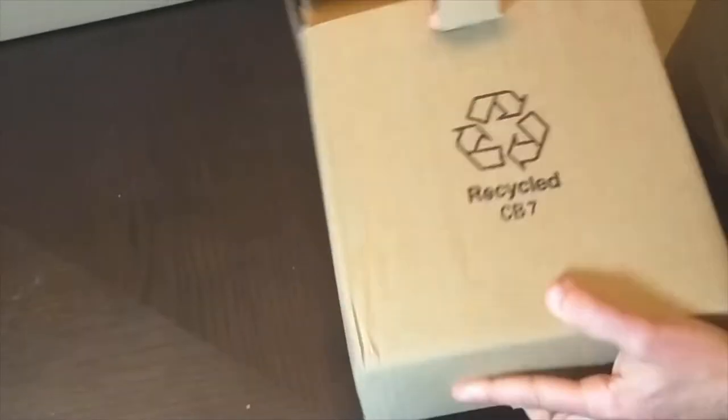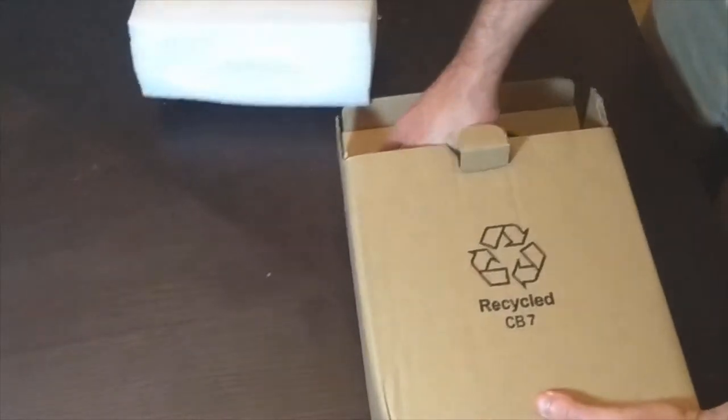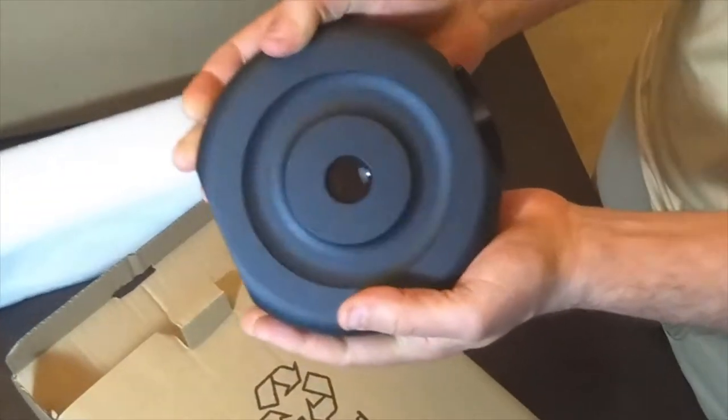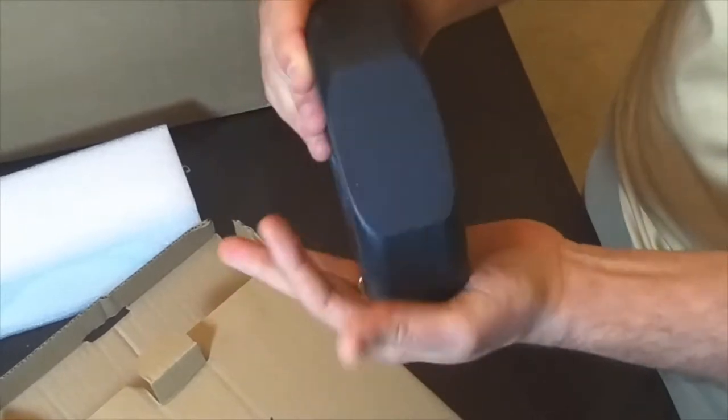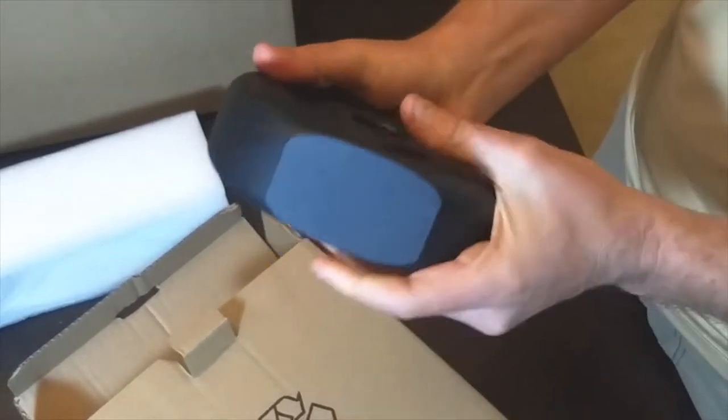I'll show you how it's packaged in there. So this is the counterweight for the GEM mount, and that is a really nice hefty piece.